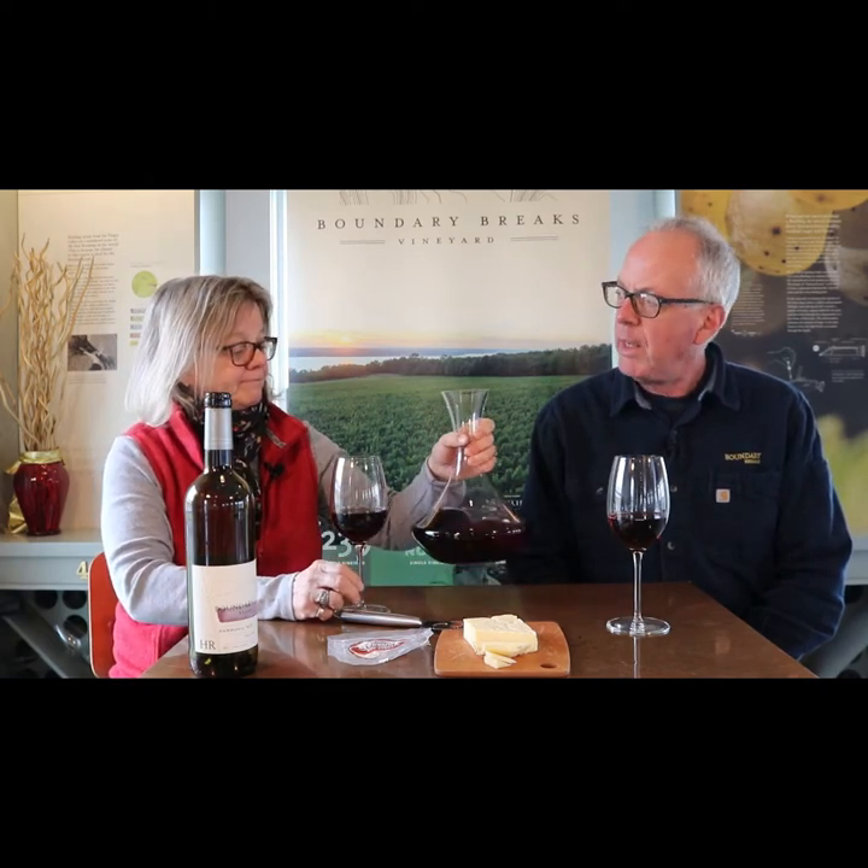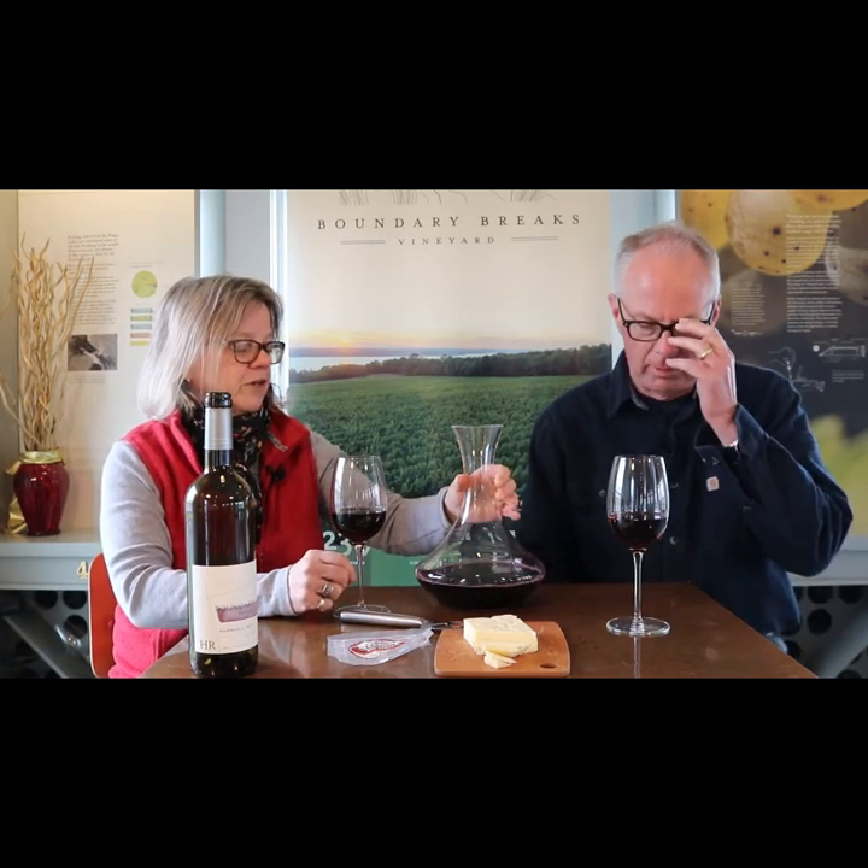And what are we drinking here? We're drinking Harmonic Red, which I have decanted. Is that just to be classy? No, it's because you should decant your wine. A couple of reasons — one is if you have a nice old wine, it might have some sediment in it, and this will separate out the sediment.